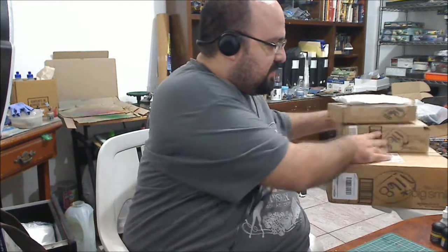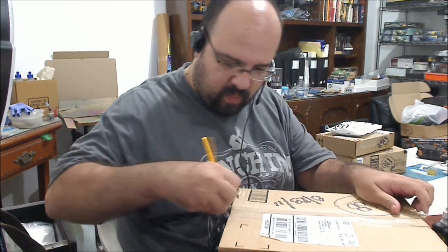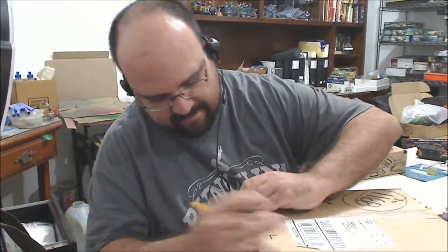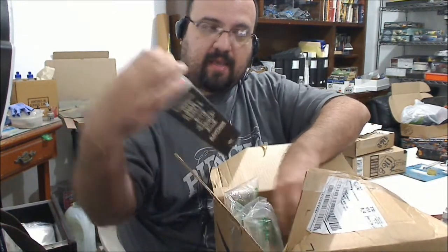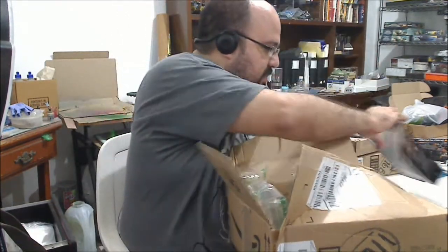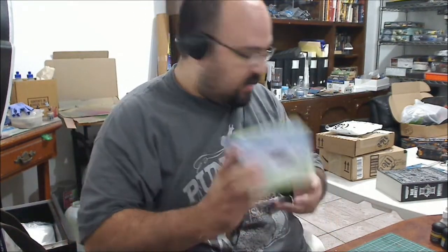So let me show you what I got. Let's start with the big package — let's see what it is here. Nice! A Revenor — I haven't read it yet, so good. And a cleaning station, cool!